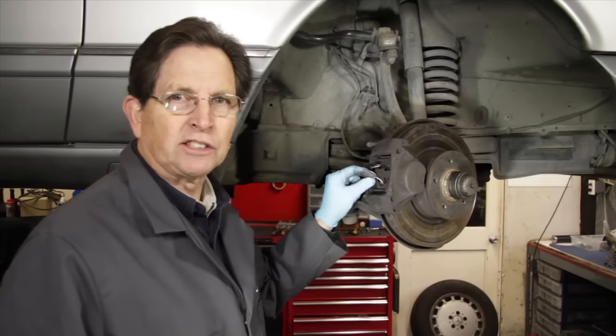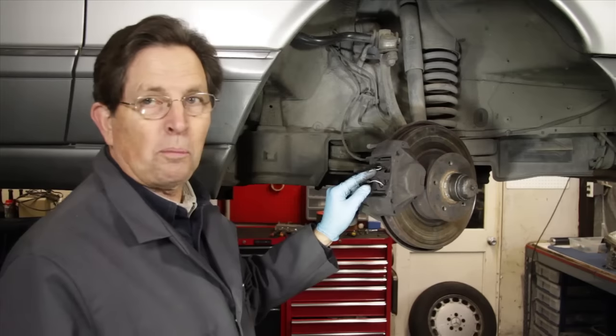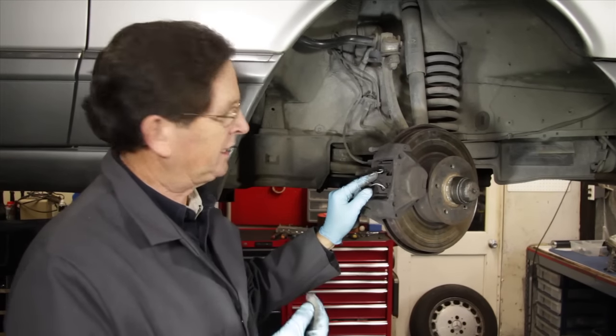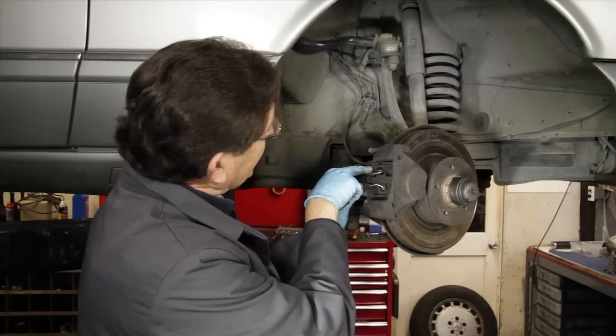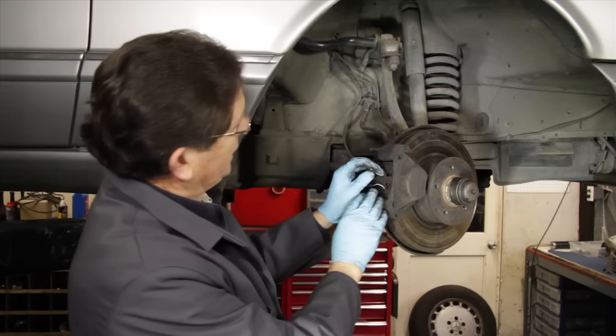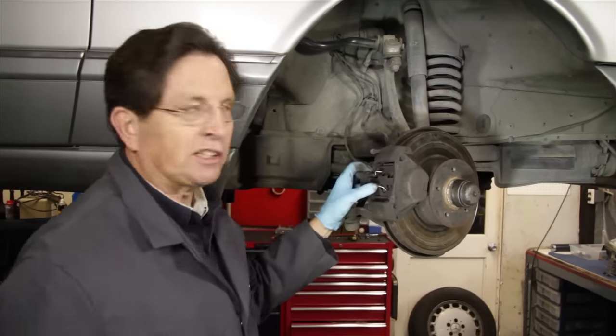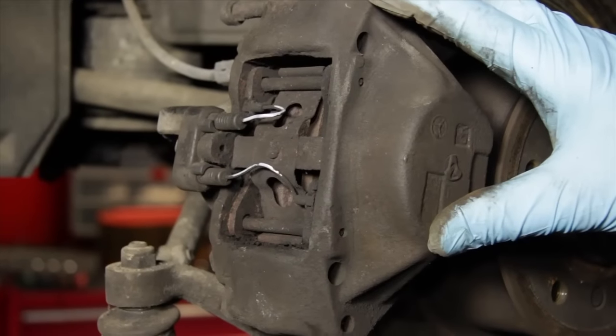Inspect the brake sensor wires that are connected to the brake pads. These are used to indicate a low pad warning on your brake light on the dashboard. Look for any chafing in the wire, and also unplug them to make sure the contact points are clean. New sensor wires are easy to replace.